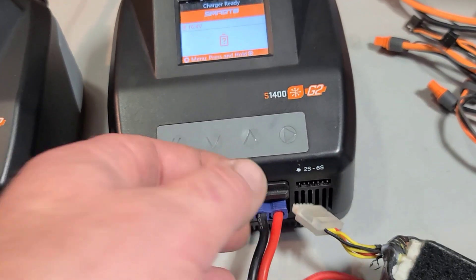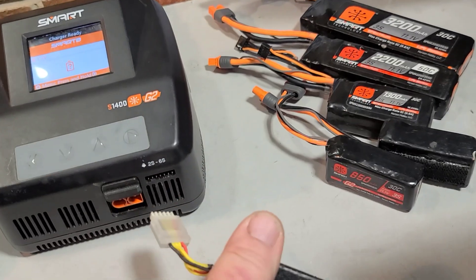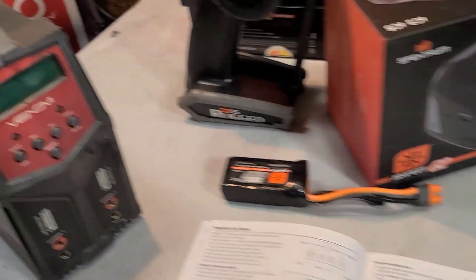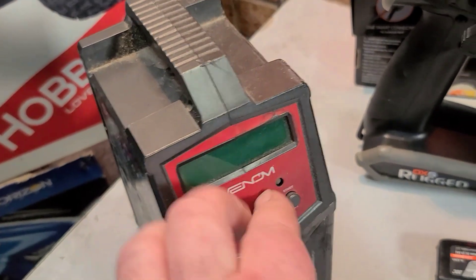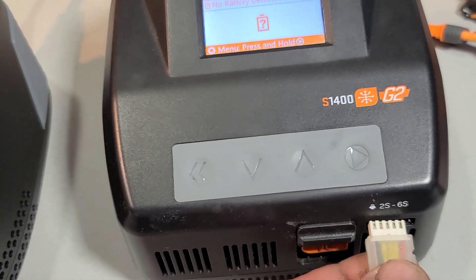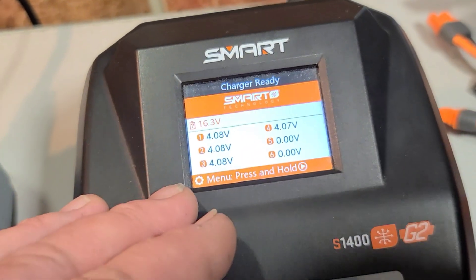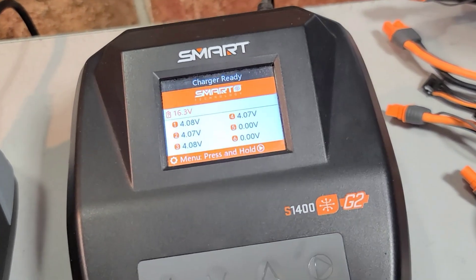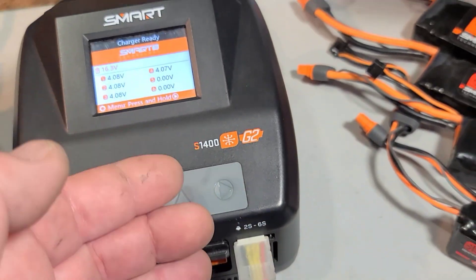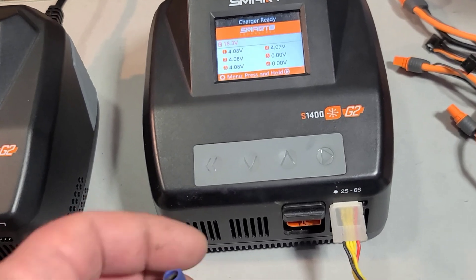I'm going to show you what I like about the charger when running a regular common battery. One thing I like — that my old Venom Duo Pro didn't do easily — is that you can just plug in your balance port and it'll automatically pop up the voltage for each cell. I use a battery checker but it's not always accurate, so it's nice to just plug in your balance lead and see the voltage. That tells you whether you need a storage charge, a discharge, or just to put it away.